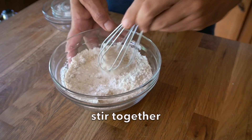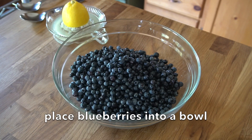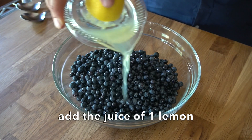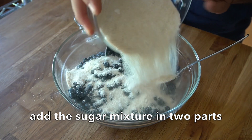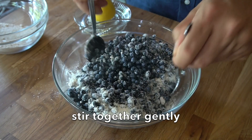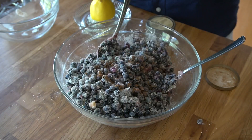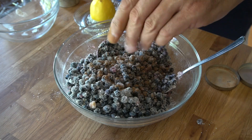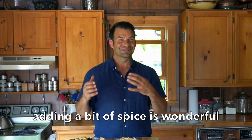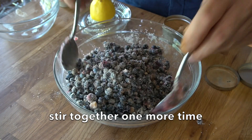Now we transfer our blueberries into a large bowl. Add the juice of one lemon — this is going to give it a zippy flavour. Gently stir the blueberries and the sugar mixture together. Then, right at the last minute, add a pinch of ground cinnamon and a pinch of nutmeg. Blueberries love the flavour of cinnamon and nutmeg — you'll be surprised when you take your first bite. Stir those ingredients together and place them to the side.